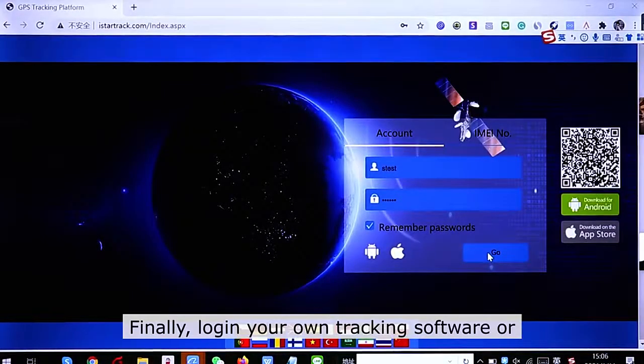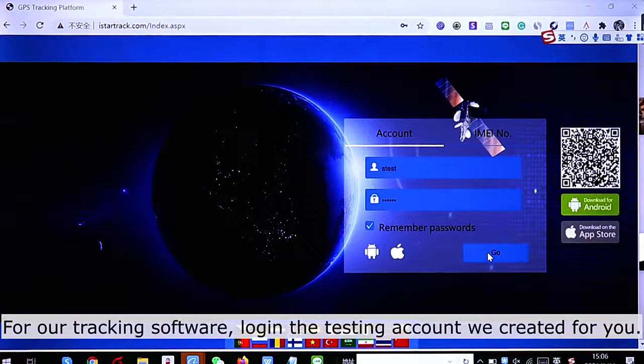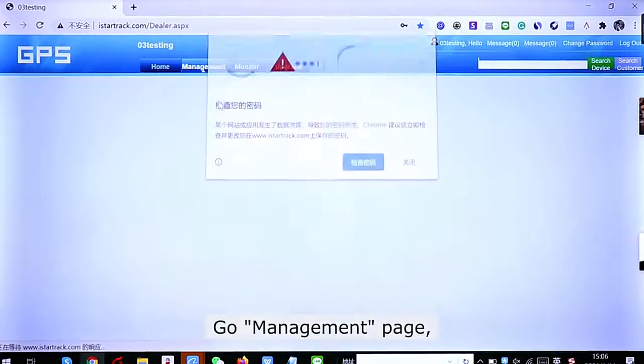Finally, log in to your own tracking software or the iStatec tracking software for online tracking. For our tracking software, log in with the testing account we created for you. Go to the management page.